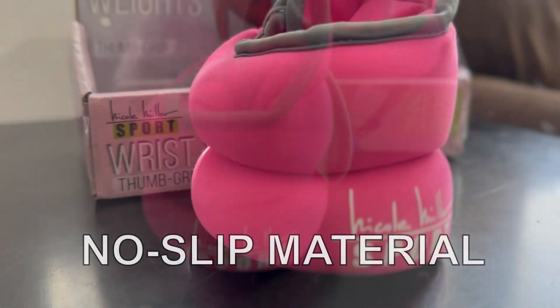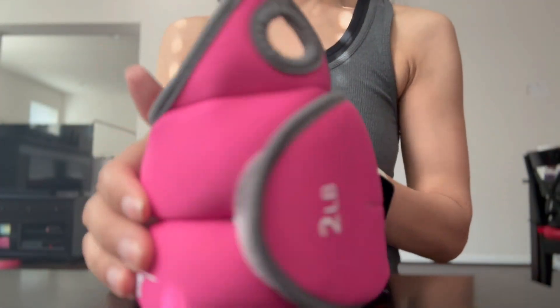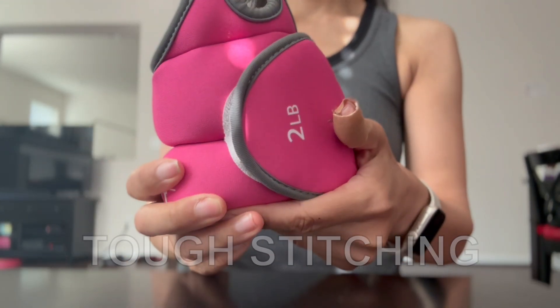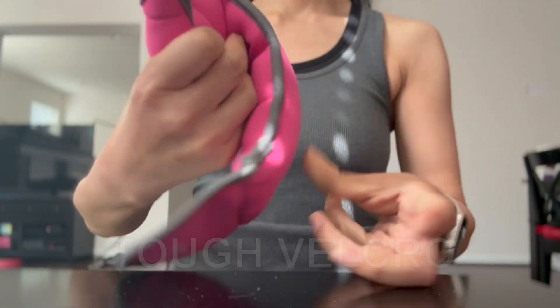The weights are made with comfortable, no-slip material, so they don't slide around when you're exercising and sweaty. They also have tough stitching, so they don't break easily.